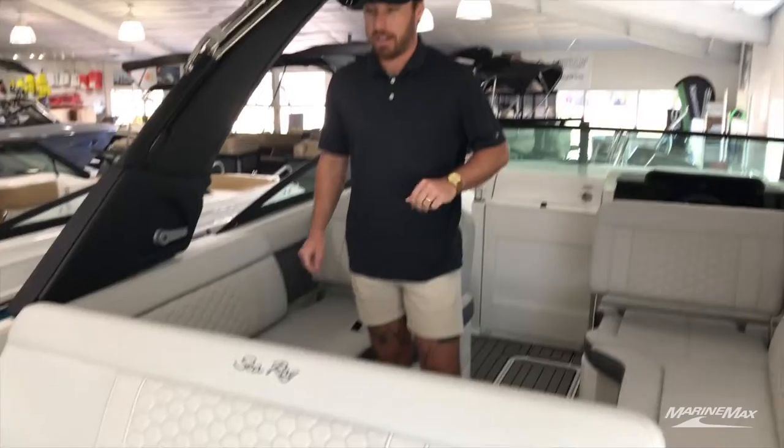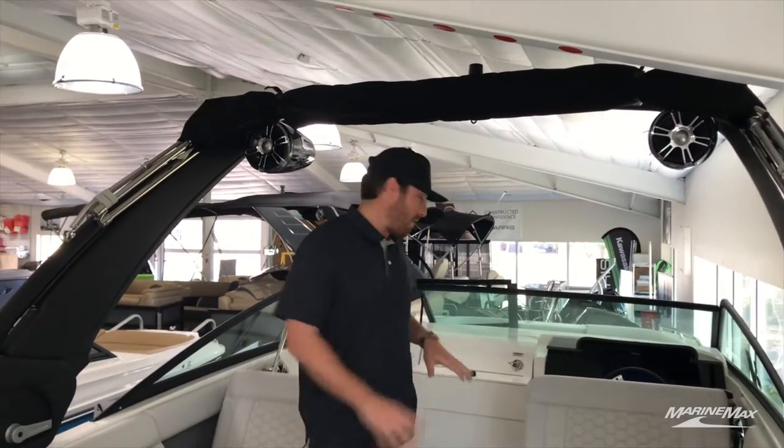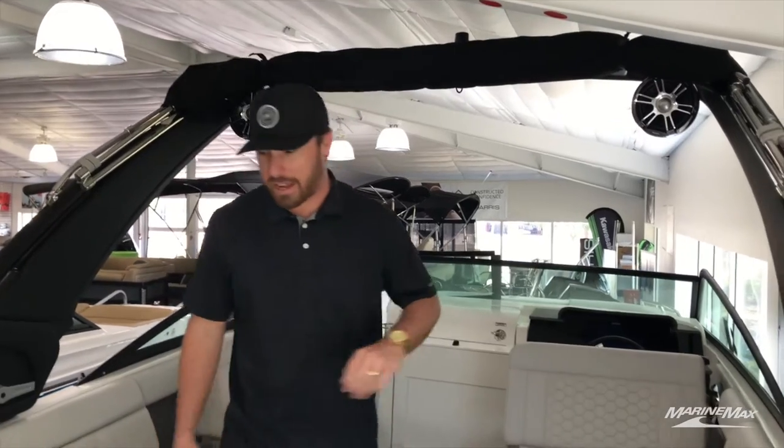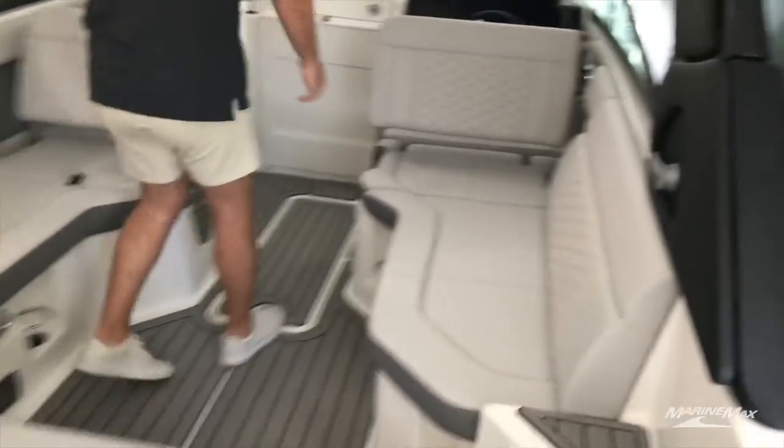If you guys want to catch some sun, that's the place to do so. And if you're going to view any kind of riders or anything like that, these seats are going to do so for that. It's just super easy to transition back into a cruising position.